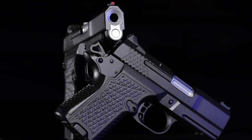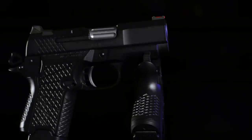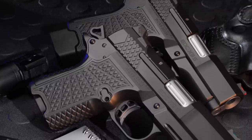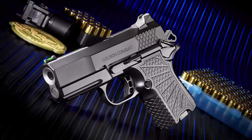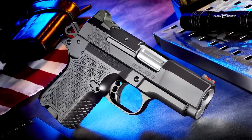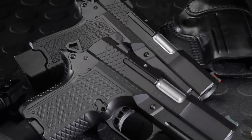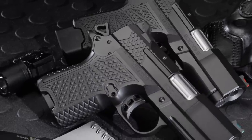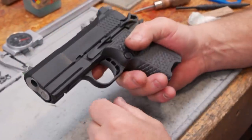Wilson Combat has further refined the groundbreaking EDC X9 family of high performance defensive handguns with the new EDC X9S — a subcompact double column 9 millimeter with a gripless lightweight aluminum frame design. The trim X9S solid frame accepts an enhanced capacity double column 10 or 15 round magazine, but is overall smaller than most comparably sized single stack handguns.